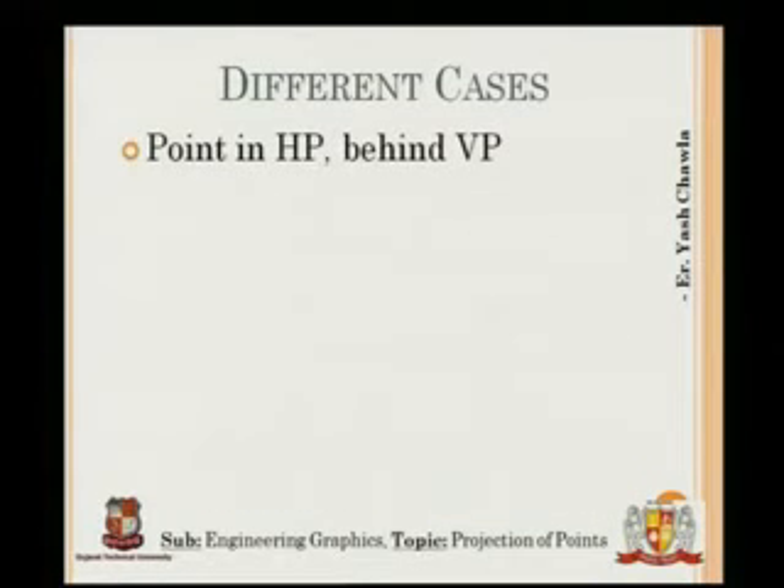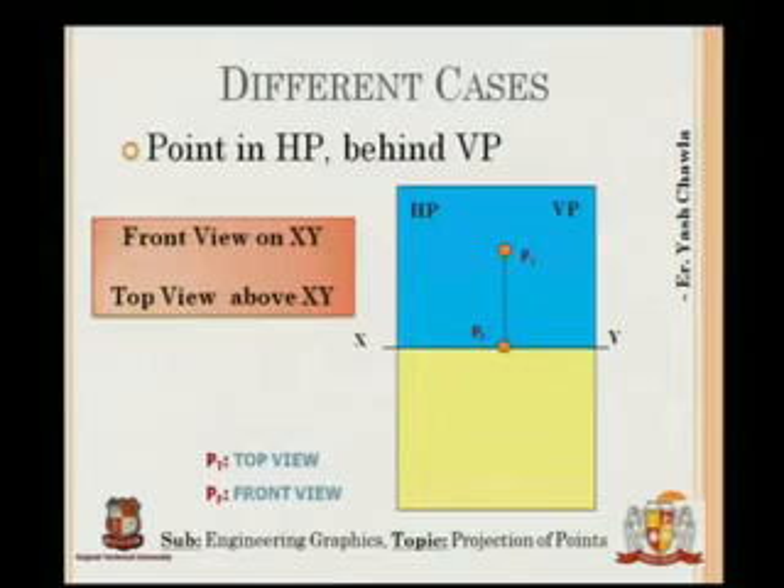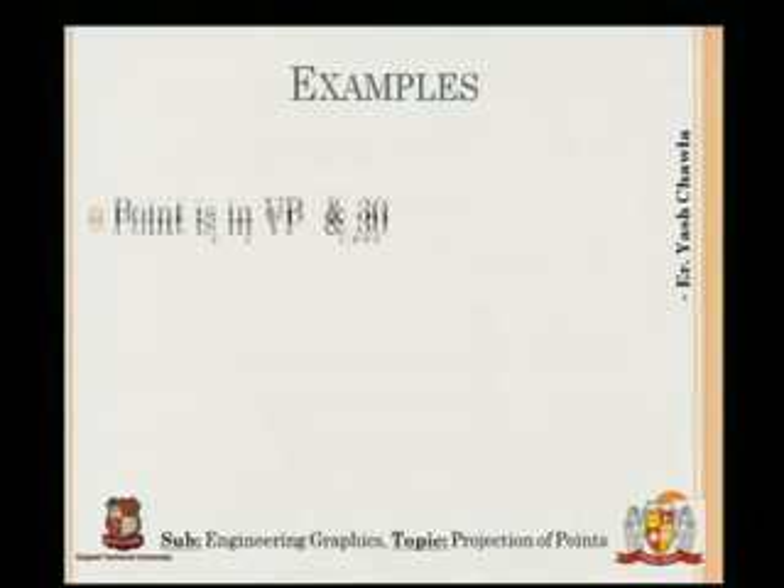Next case: point in HP and behind VP. The same reasoning applies and this is the resulting figure we get on the sketchbook.